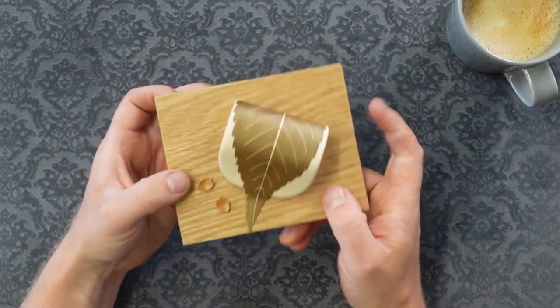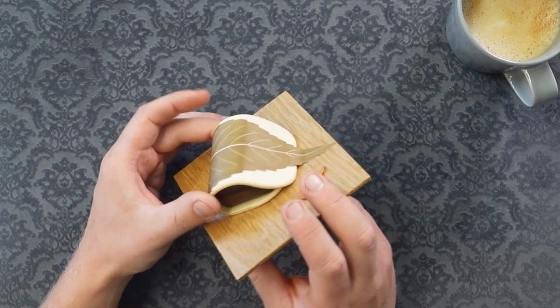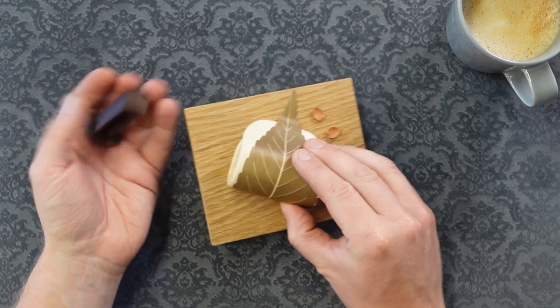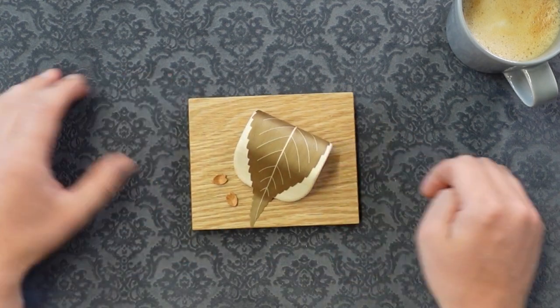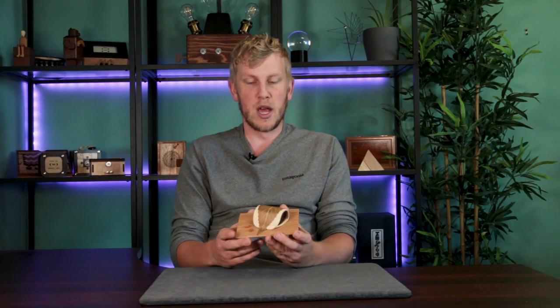What a fun puzzle! This is so unusual — I don't think I've come across this before. So fun. Well there we go — Sakura Mochi box unlocked! That was definitely not what I was expecting when I started out on this one. Very fun, very interesting, completely unique I think. Maybe it is a solution used in some other puzzles, but it's quite hard to logically get there.